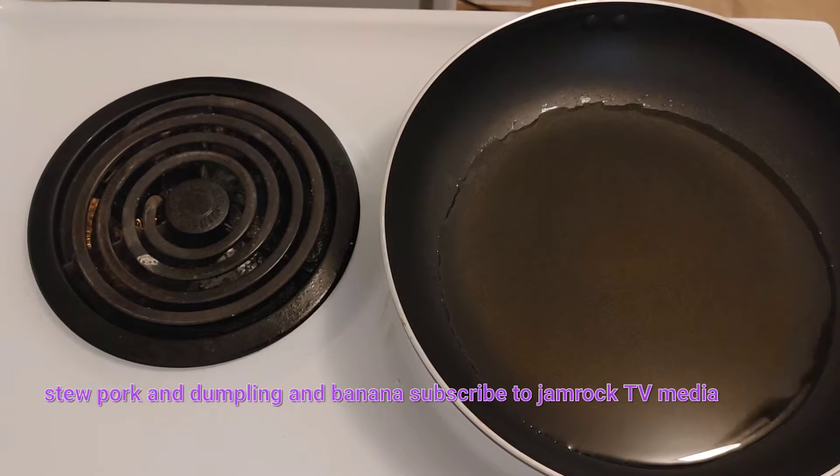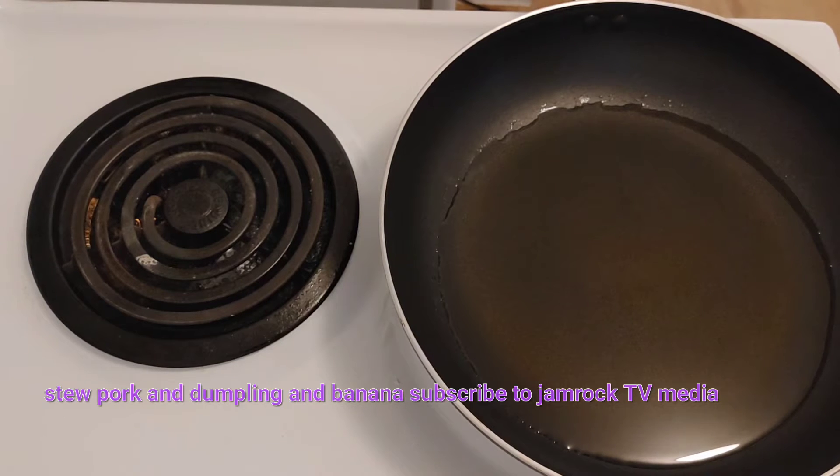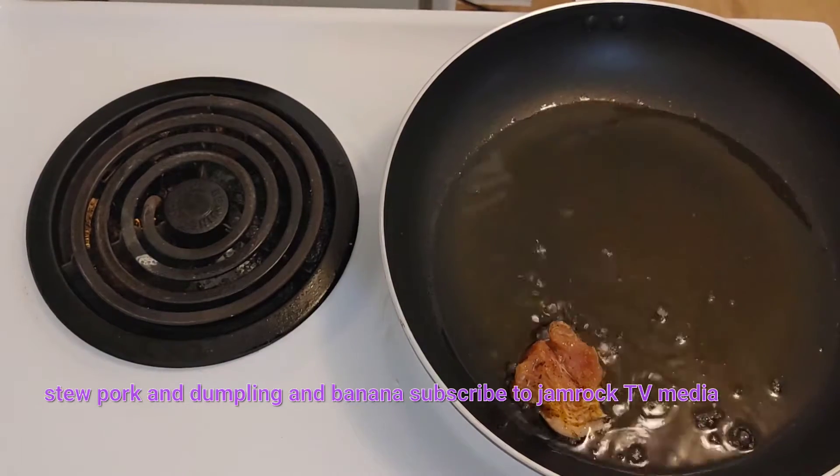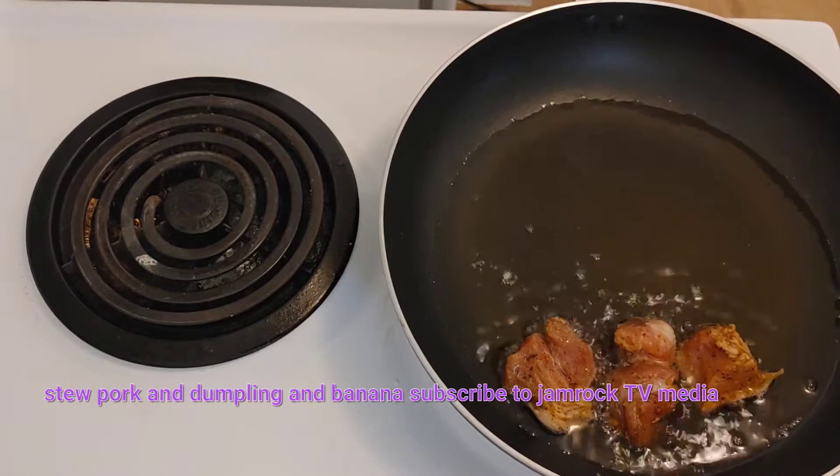We have our oil pre-heating, bringing it up to a nice temperature. We're going to fry the pork real nice and then cook it down with all that seasoning — it's going to be really nice. I want to make some dumplings and banana to go with it. Simple Caribbean stew pork dish. Now the oil is hot, going to go ahead and put it in.